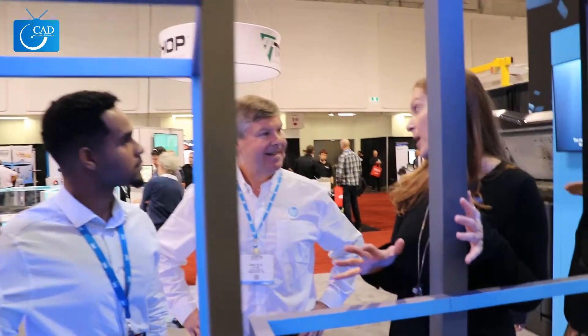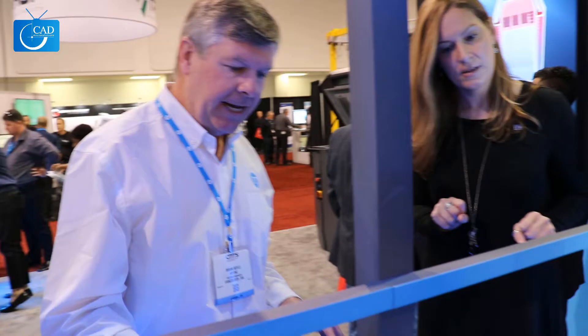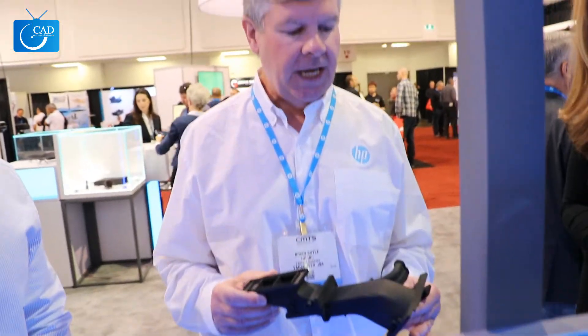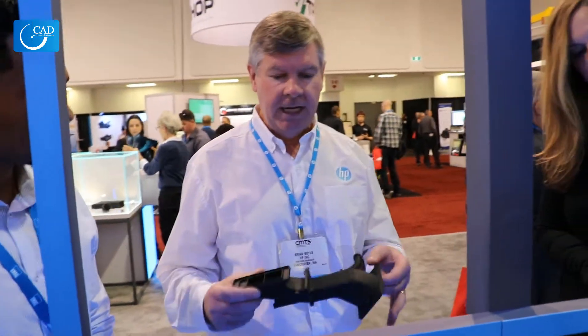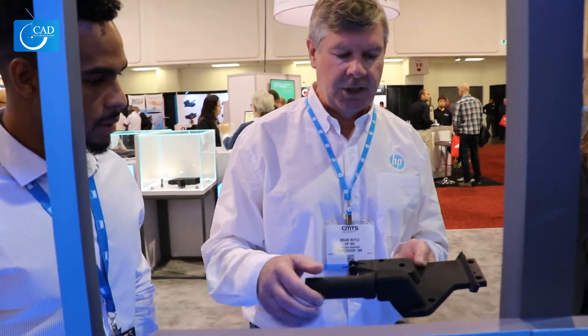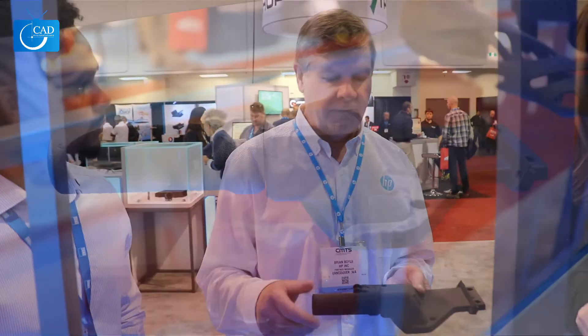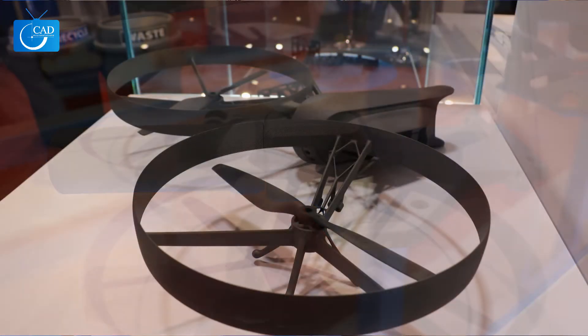Brian, these are some of your finished parts, right? That is correct. So take us through some of the parts here. These are all very unique, all fascinating. But what I really like to show is that a lot of these parts that you see here are actually used in the machine itself — so the machine makes its own parts. A lot of things you see here: this part actually rotates within and was a single print — this wasn't put together. And for other manufacturing like injection molding or casting, you wouldn't be able to do this.